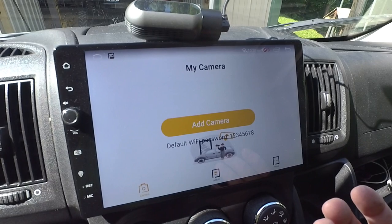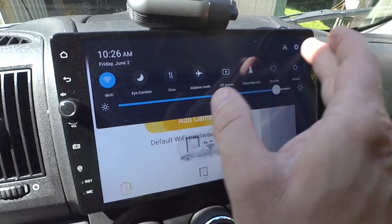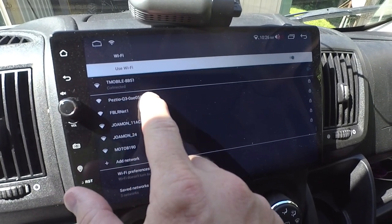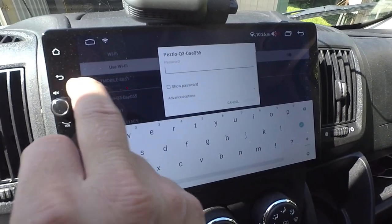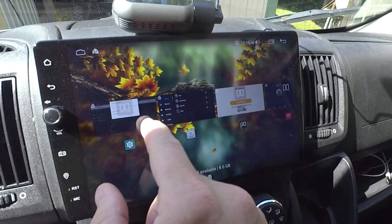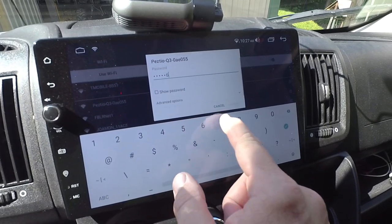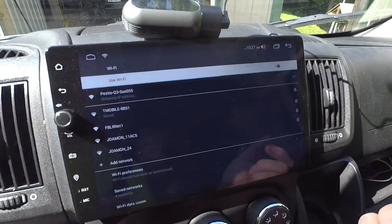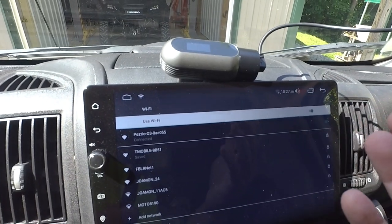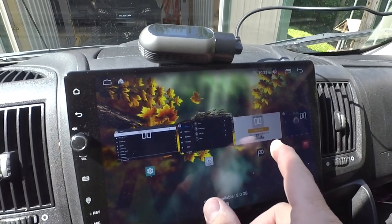To add a camera, go to the correct WiFi network on the head unit or your phone. Select the Peztio network — the default password is 12345678. Click connect. It will connect but there will be no internet since you're directly connected to the camera, so keep that in mind — you will lose your internet connection while connected to the camera.